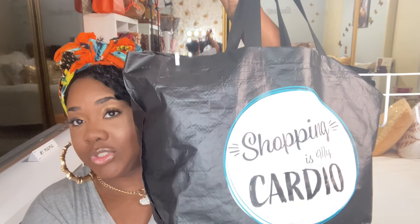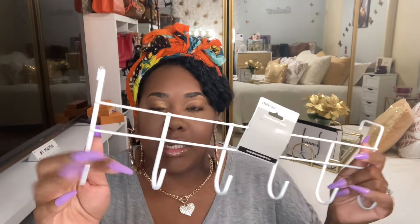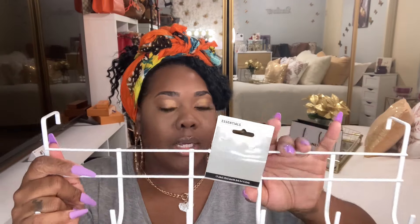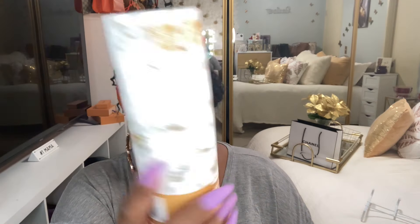Now let's get to the Dollar Tree items. It worked out this week — I was able to fit everything in my shopping bag. The first item is an over-the-door hook. I said I was going to turn it into a key holder — I might bend and cut it. I also picked up more facial tissues, including this marble design one. You only get a 40-count.